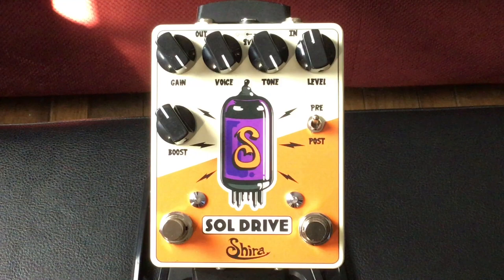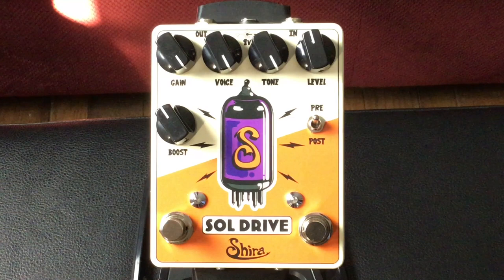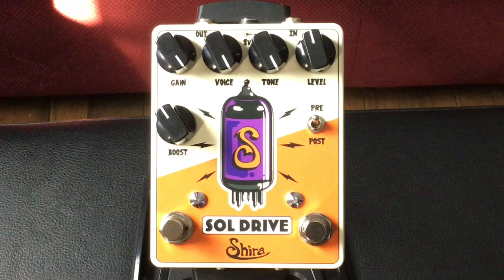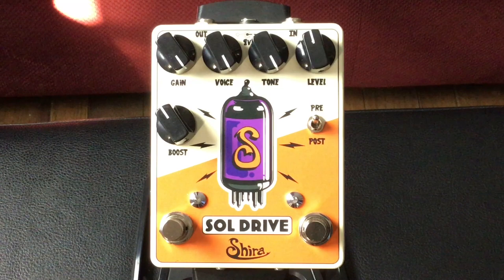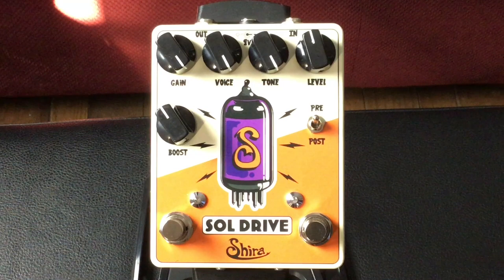If we take our eyes up to the upper right-hand corner of the pedal, we start out with the volume knob, the tone knob, and the voice knob. The voice knob is an amazing knob because it allows you to sculpt your tone to match what amp you're using. As you turn it clockwise, it removes some of the lows and adds some mid-highs, and it works really well with the tone knob too.